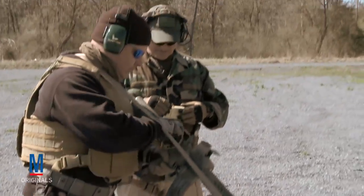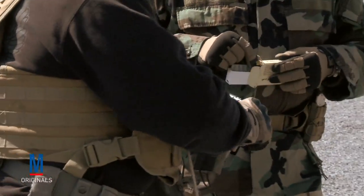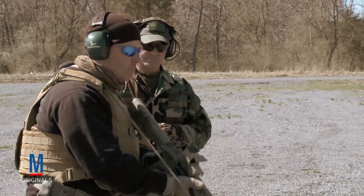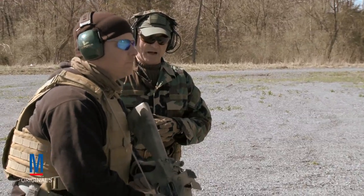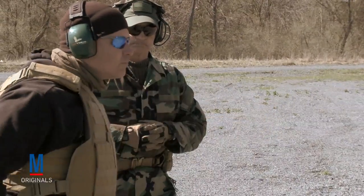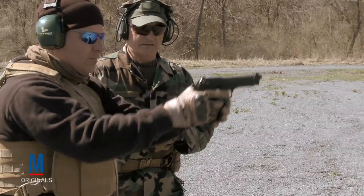All right, we're going to load you up with three rounds now, Mike. Give it three shots, get off target. Shooter ready, stand by. Up. Decock and holster.